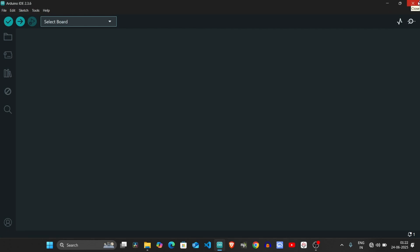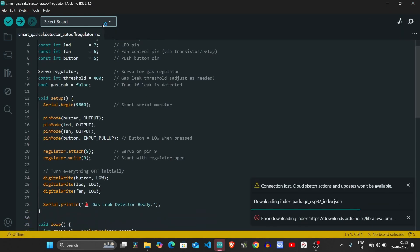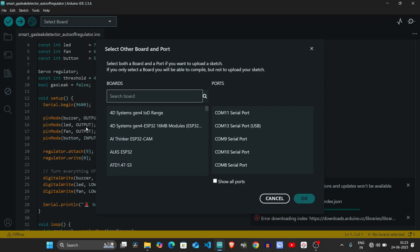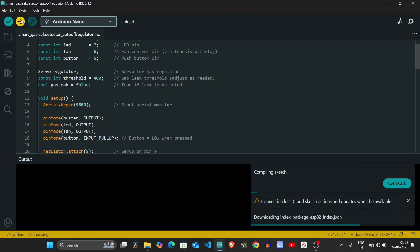I opened the Arduino IDE, selected the right board and port, and uploaded the code into the Arduino.